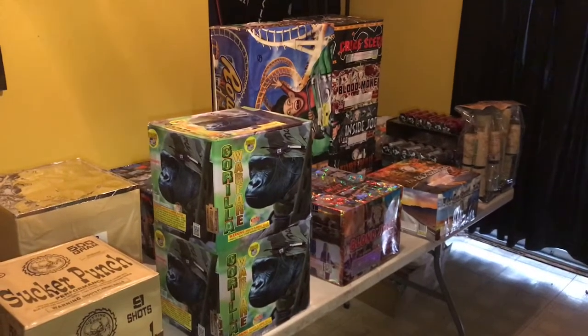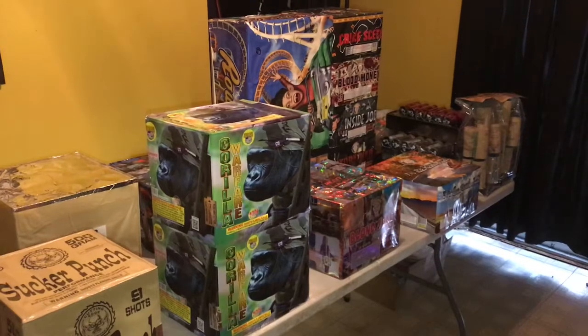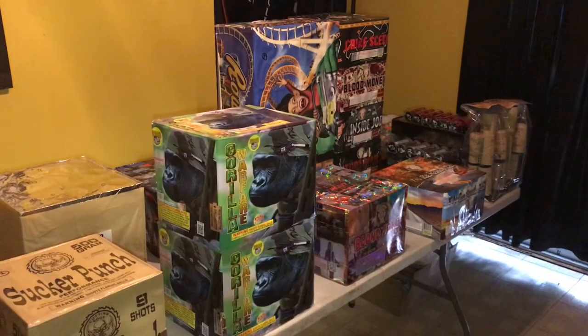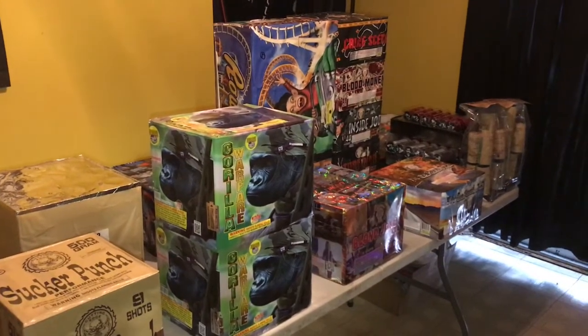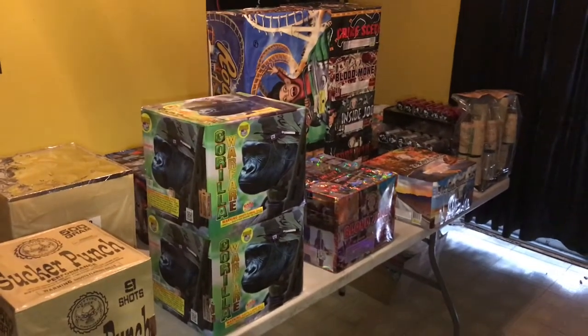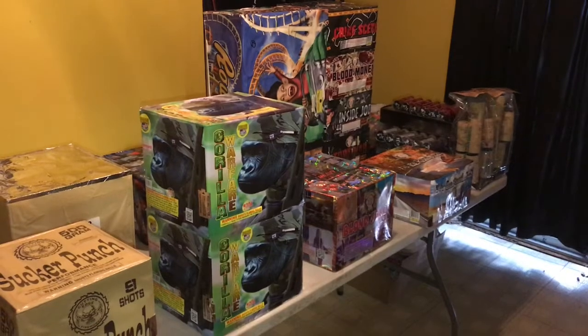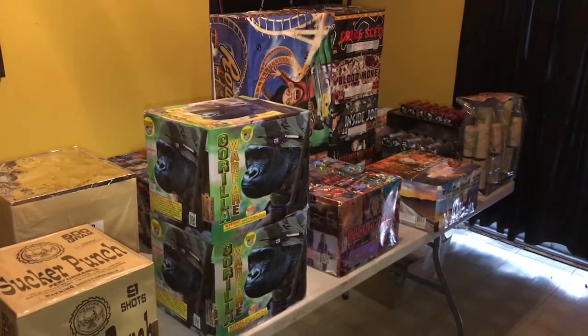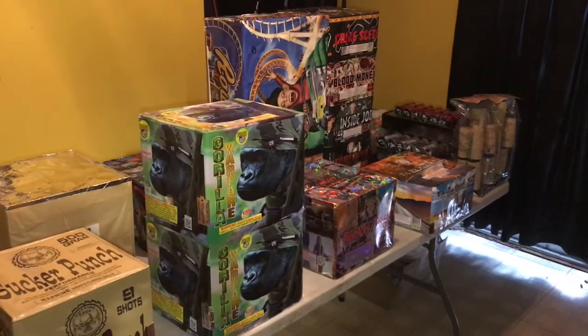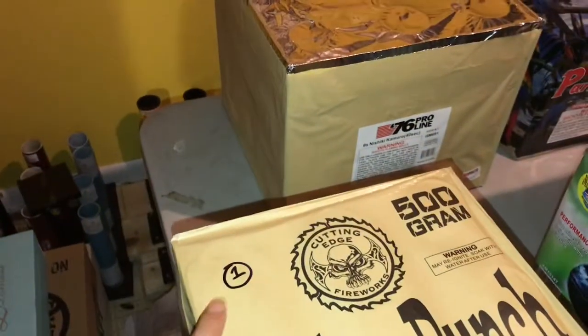Good morning to all you pyros out there — it is July 3rd, 2019. Can you believe we are one day away from the Fourth? Getting pretty excited. Going to start prepping here for my backyard pyro musical tomorrow night. Just wanted to take a few minutes and show you guys the product we are going to be using in the show. It's about a five-minute show and we'll probably light that off around 9 p.m. tomorrow night. We'll be doing 13 cues and we will be using the Firefly with that.